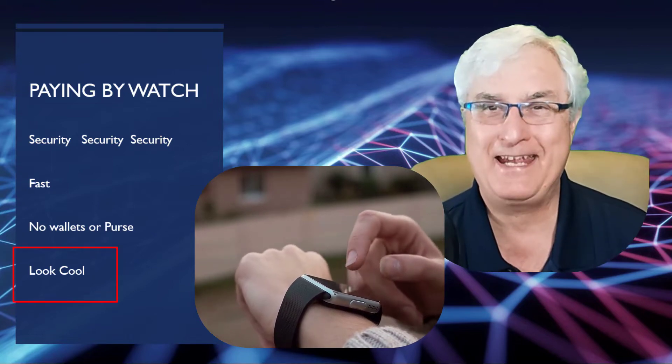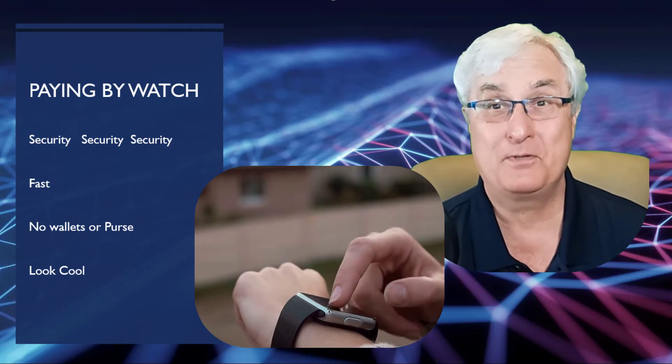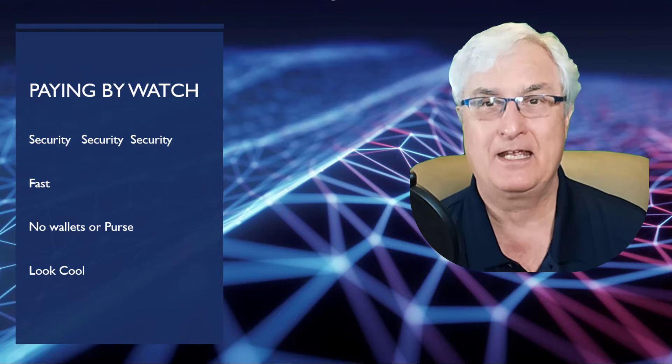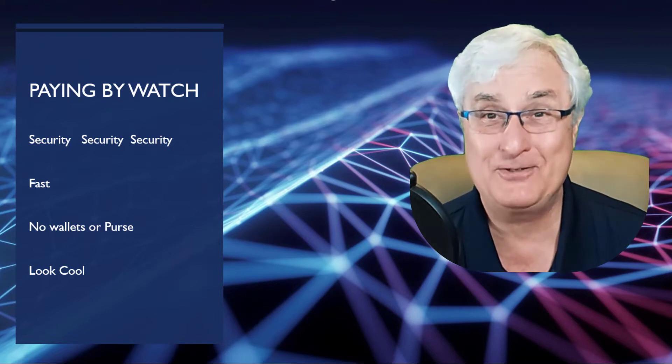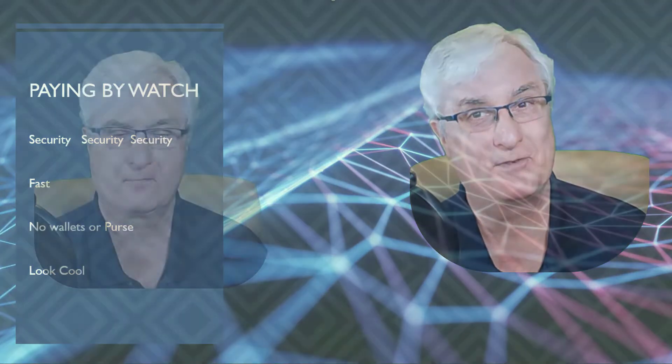It's really hip and cool. Imagine paying for your bill at a restaurant with your smartwatch — you may be the first person the waitress has ever seen do that. And you'll be a senior too. That's being cool and hip.